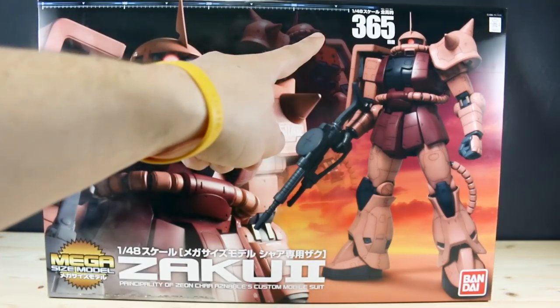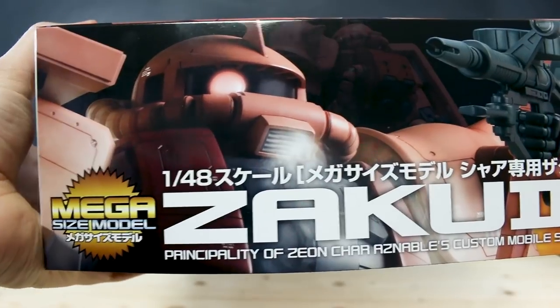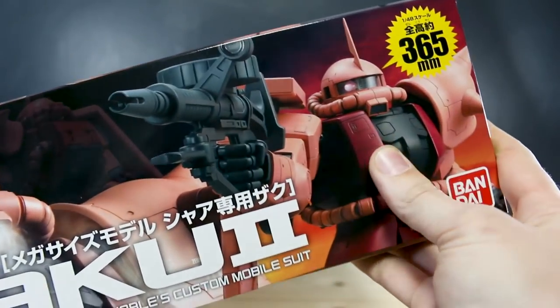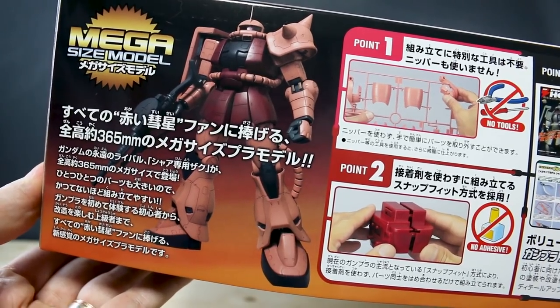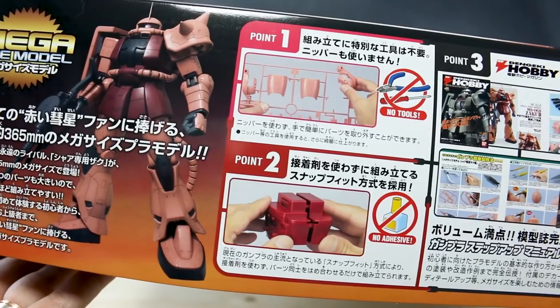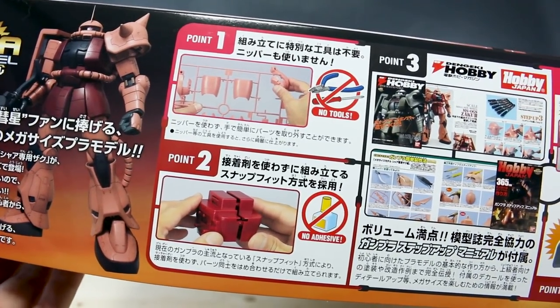Here at the top you can see that it is 365 millimeters tall - 36.5 centimeters. Very, very big box. Just the same stuff here on the side of the box. Unfortunately, it doesn't actually come with an LED, or it's not set up to take an LED for the mono-eye to actually light up. On the bottom of the box you can see there's what the kit looks like. The steps - just snapping off. It says you don't need any tools, but of course I'll still use some tools anyway. No adhesive - you don't need to use glue.